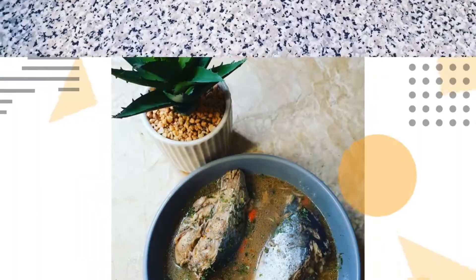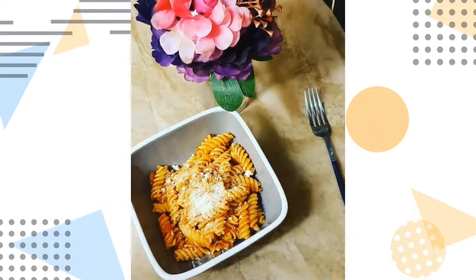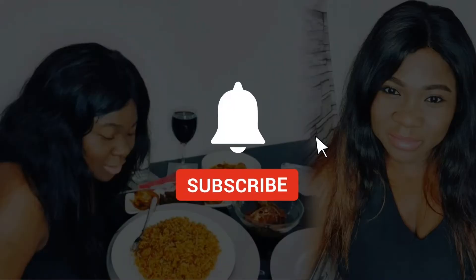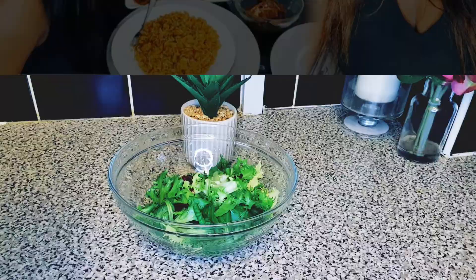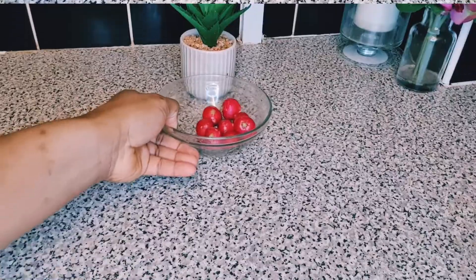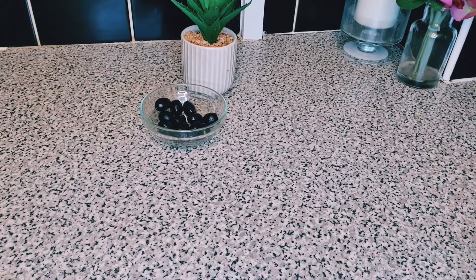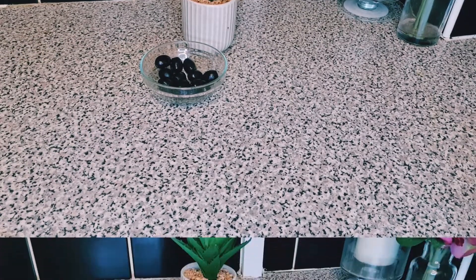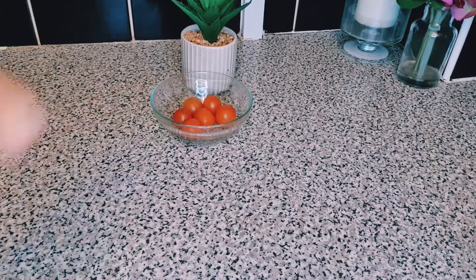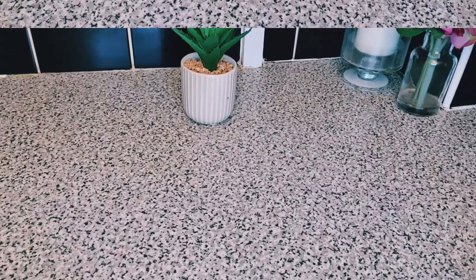For this recipe, I'll be using some salad, some radish, some lemon juice, some black grapes, some spring onions, some salt, some cherry tomatoes, some red onions, and some cucumbers.